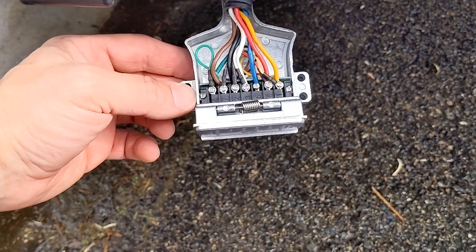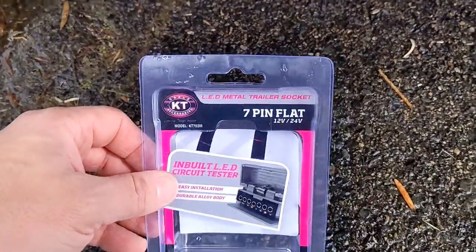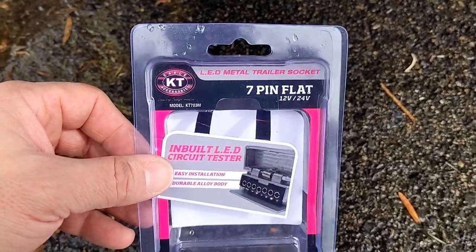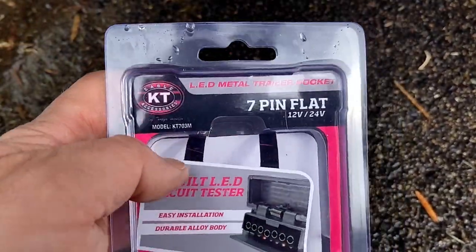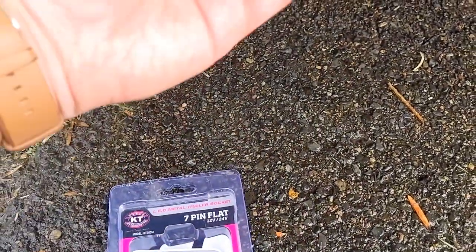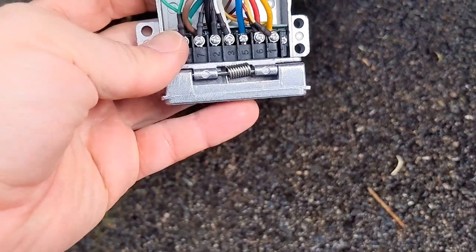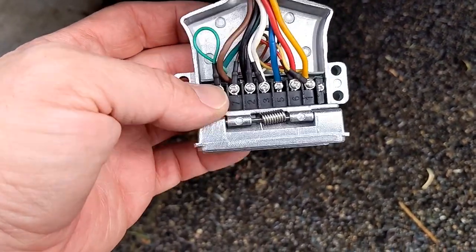Hi all, Geeky Dad back here again. Today I'm going to be showing you a trailer plug — this is a 7-pin flat trailer plug, and what's special about it is it's got built-in LEDs to actually be a tester to see if your connections are working fine. It's $29.99, something like that, just around 30 bucks.